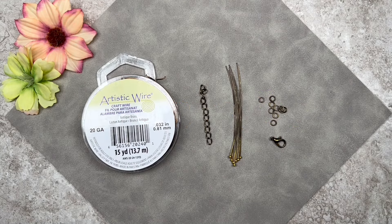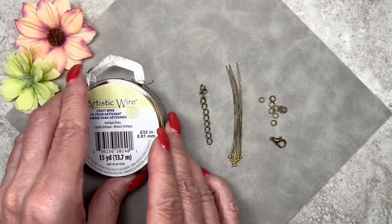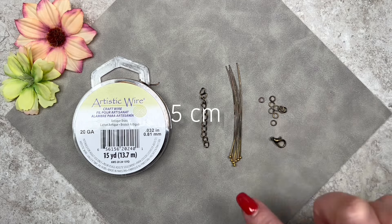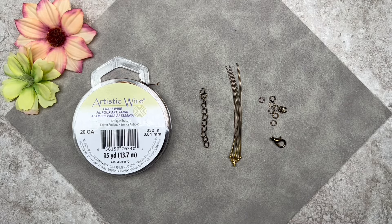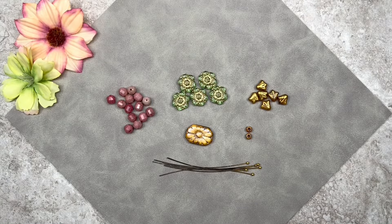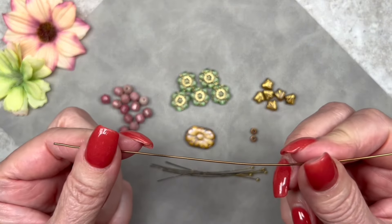Here are some additional items from my own stash. I have 20 gauge craft wire in antique brass, though you can use gold if you prefer. I have an extended chain in antique bronze color measuring about two inches, and some ball head pins also in antique bronze. I also have four millimeter jump rings and a lobster clasp. For the bottom part of the necklace I'll be using 14 rotonite beads, five camellia beads, six lily beads, two size 6/0 seed beads, the focal bead, and some ball head pins.